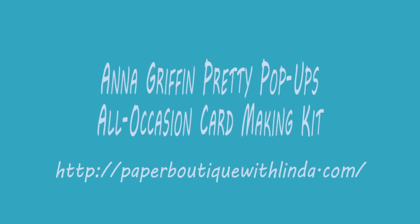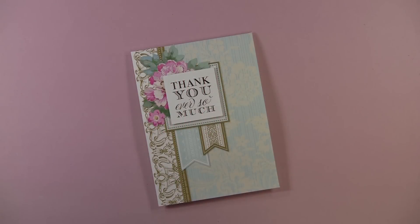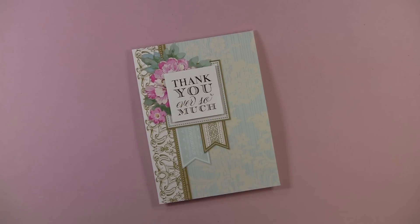Hi, I'm Linda from Paper Boutique with Linda.com. I ordered the Anna Griffin Pretty Pop-Ups All Occasion Card Making Kit from HSN and I could not wait to do a video to show you the kit. The kit sells for $49.95, and I have to say that this kit is so worth it and they still have some available on HSN.